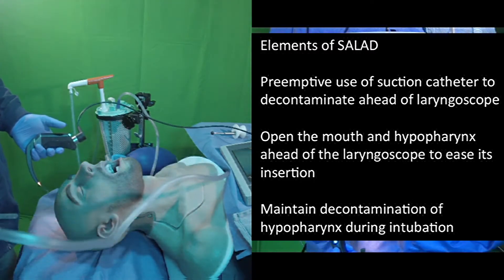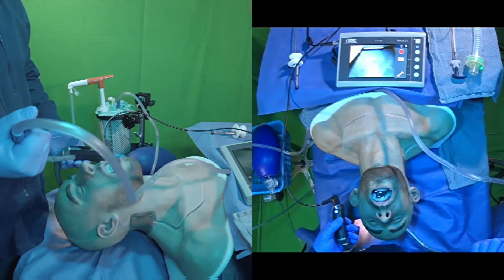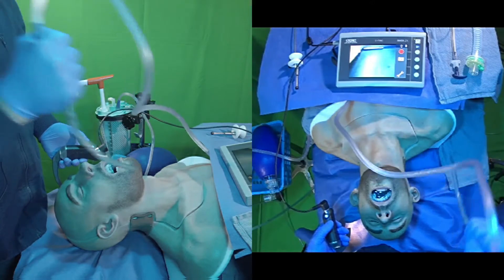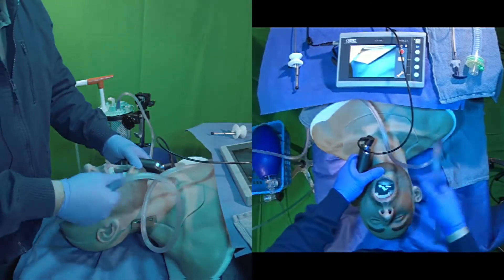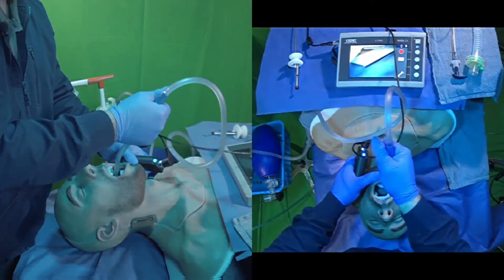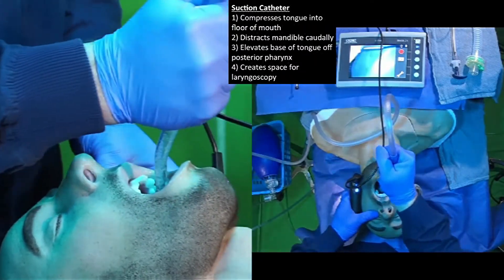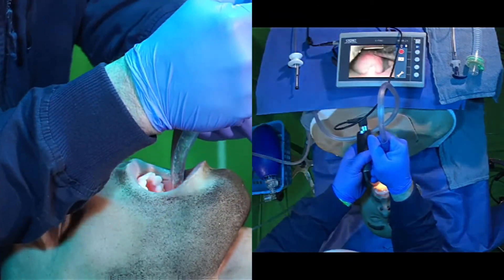We're always going to go into the airway with a suction catheter first, holding the DuCanto catheter kind of backwards from the traditional Yankauer catheters. Overhand grip gives us a lot of force and control. We're going to open up the mouth, lead in with the suction as far as we can see, working our catheter back and forth. At this point we can get control of that tongue, pin it up against that mandible, and then drive that mandible caudally and anteriorly to ease insertion of our laryngoscope.